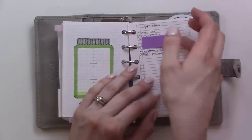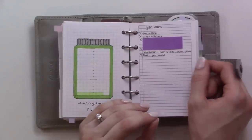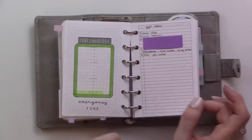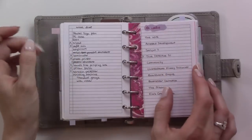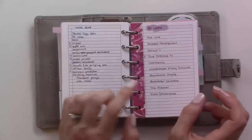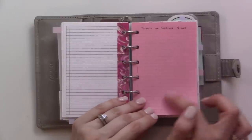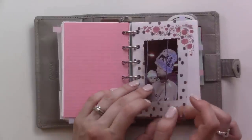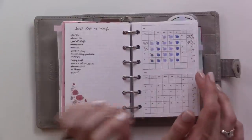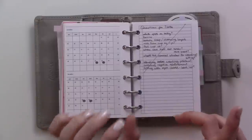On the back is a wishlist for stuff for myself if I ever have Amazon credit, a list of shows I want to watch, and a blank space for journaling about feelings. Then instead of having a separate baby tab, I just have that stuff in here: a packing list for the babysitter, a calendar of who's watching the baby, and questions for the doctor.